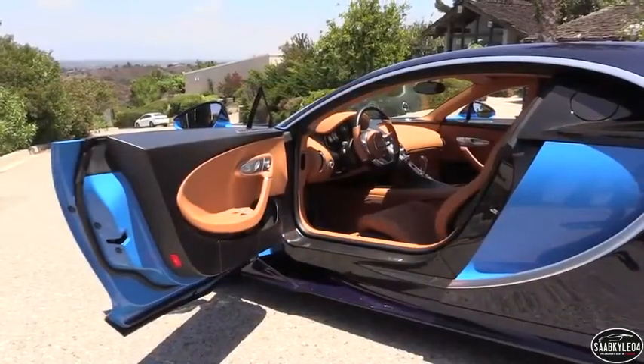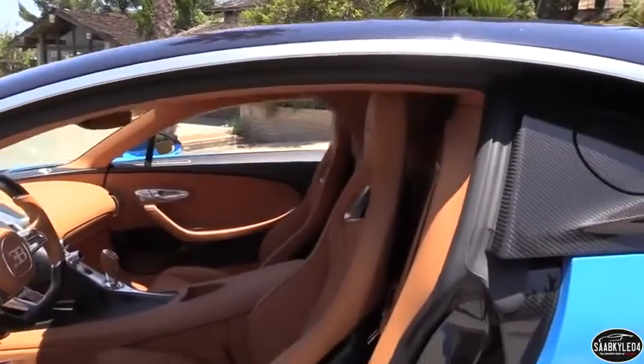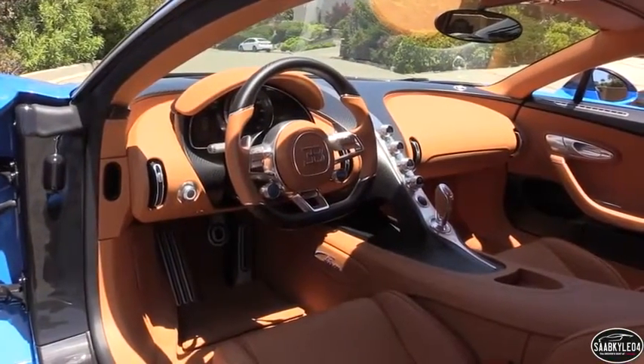Like the Veyron, the Chiron is completely bespoke, with limitless ways you're able to personalize it to ensure it looks like no other. Options range from colors and finishes, to wheels, exposed carbon fiber bodywork, upholstery, and so much more.